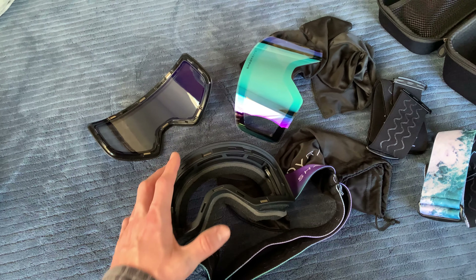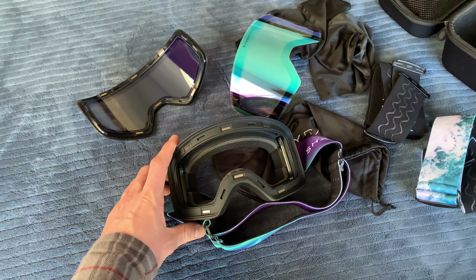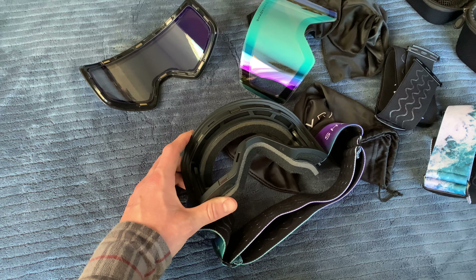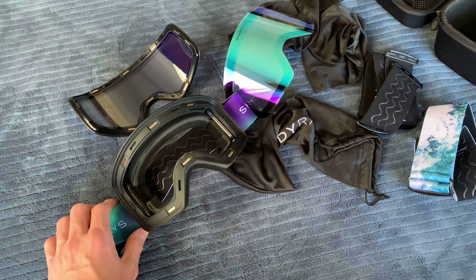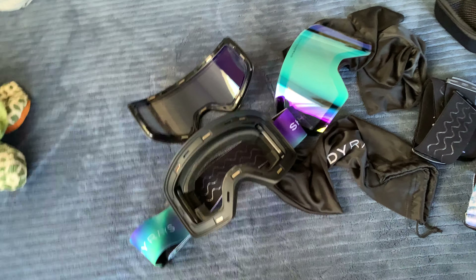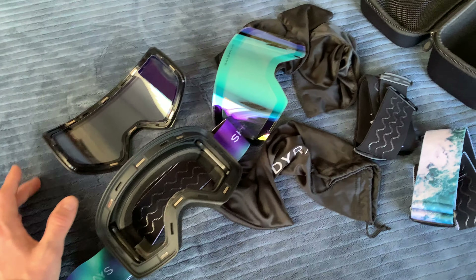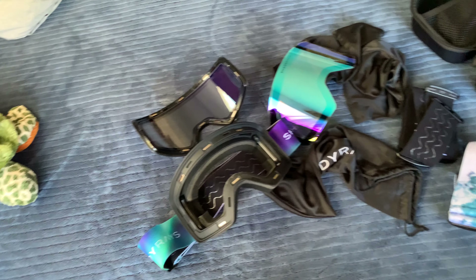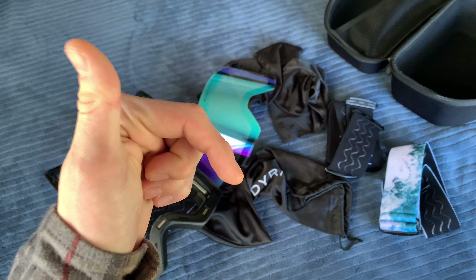As long as your beanie or mask is dry, the condensation shouldn't cause issues. If there's any wetness, it'll cause your goggles to fog. I'll post an update in the comments next time I go out. The second session was great overall — I just need a session with no snow on my gear.